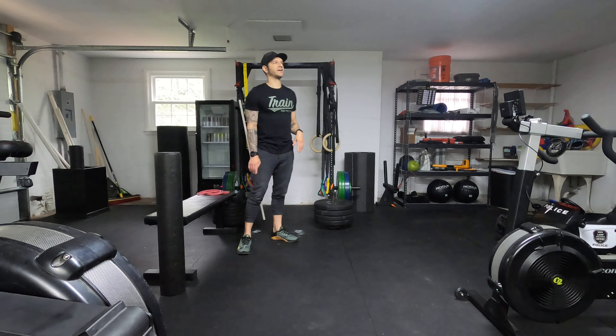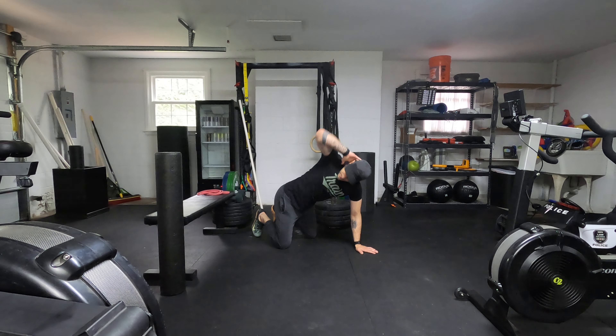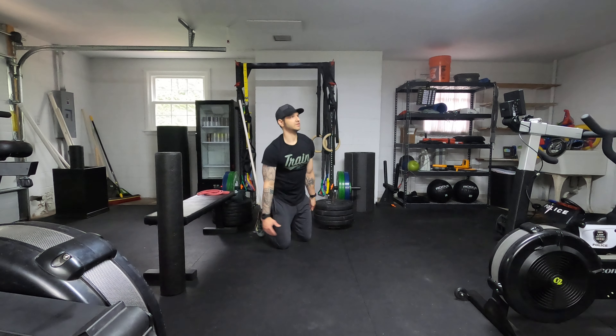Accessory — one of them is going to be 5 and 5 thoracic rotations. So you'll be like this. You'll do 5 on one side, 5 on the other.